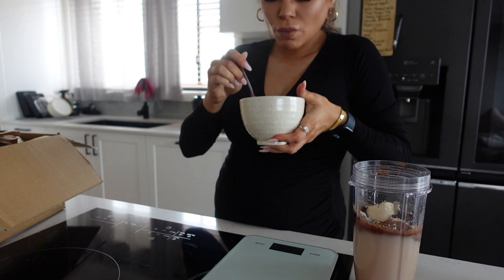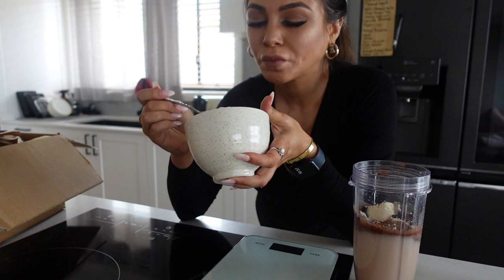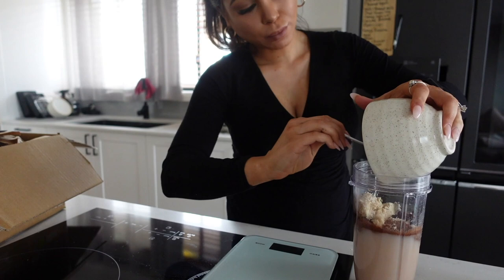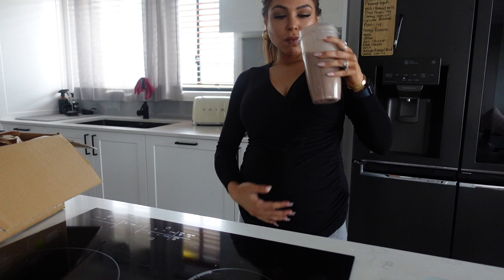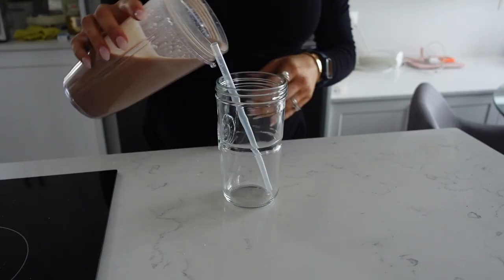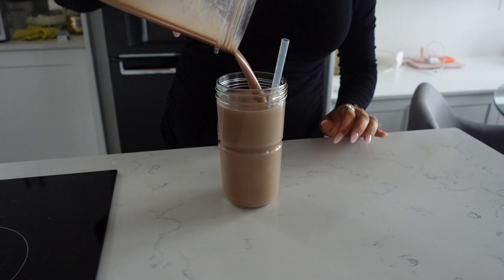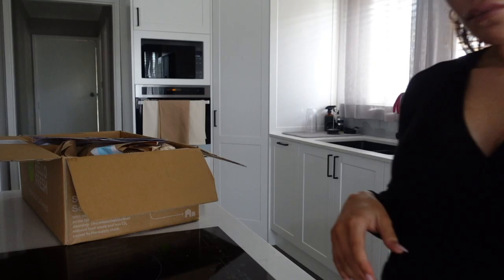I did show you guys — I added a little bit. You can't go wrong with bloody oats. There's just something to it. Oh, yum. She's gonna love that. I love it when I make the smoothie. Perfecto in quantity.